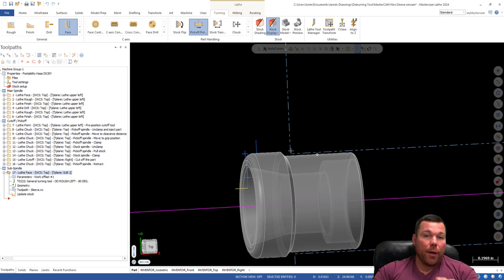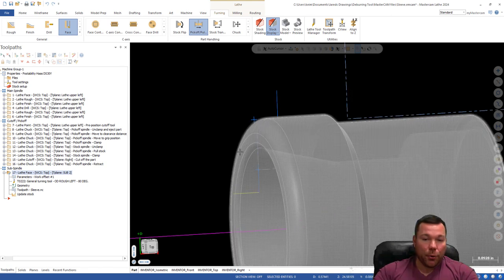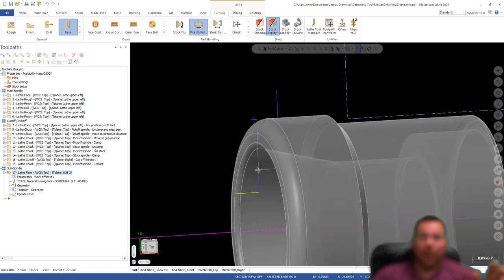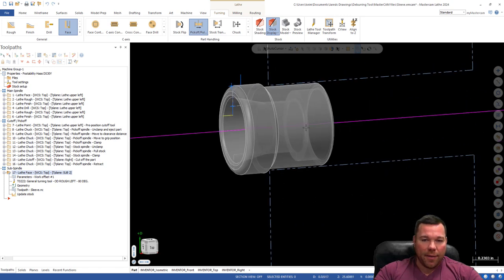That's how you create your toolpath in Mastercam for your sub spindle — you have to make sure you do that. When you get out to the machine, you're going to touch all of your tools on the right side of your turret off of a 1-2-3 block somewhere off the spindle, and you're also going to set your sub spindle B-axis. Before I get into all that, let me show you how to eject the part. Let's say this part is finished — we'll skip the taper in here.